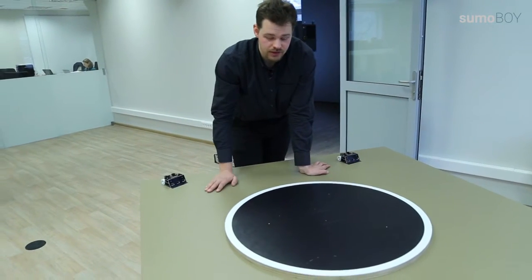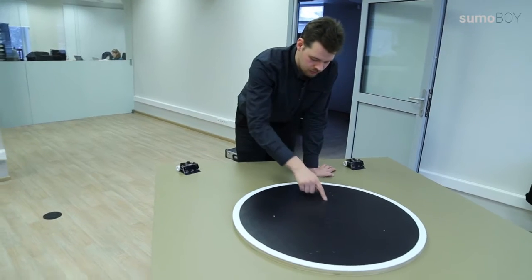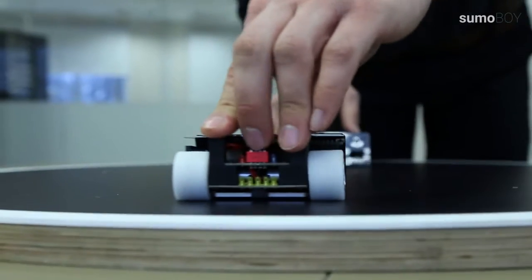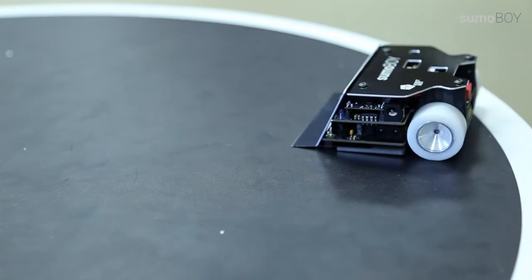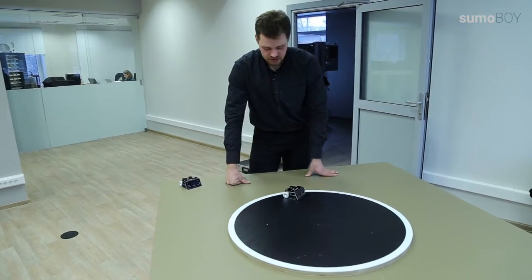There are two different ways seen in competitions. The first one is that you can use all of this area. The second is that you can use the area only touching the white line. For example, the judge gives the command 1-2-3 and you place your robot like this. Everything is good — you are in the area and the robot is touching the white line.